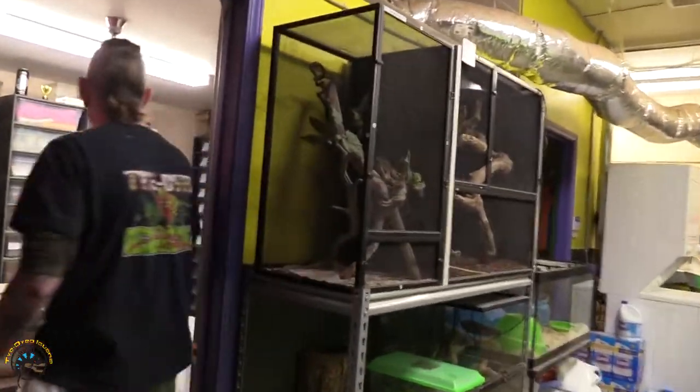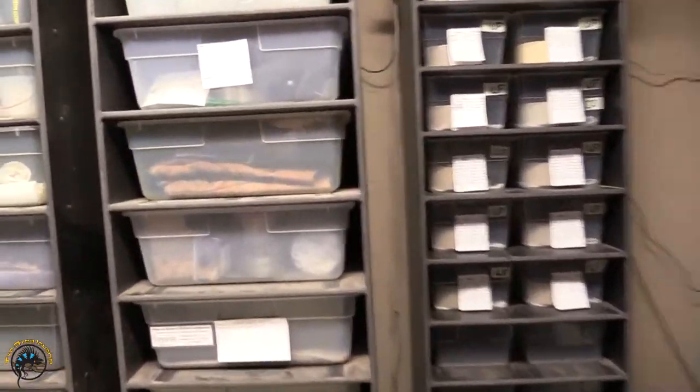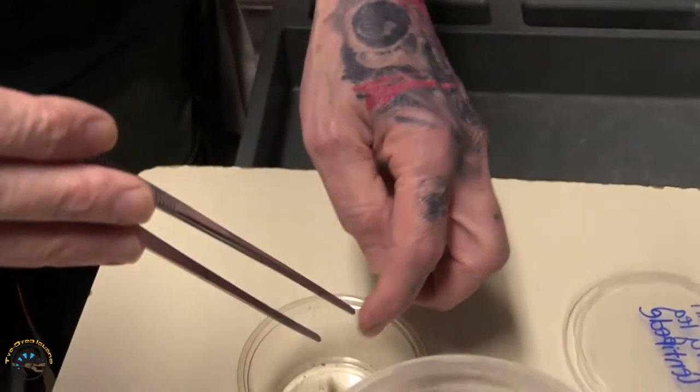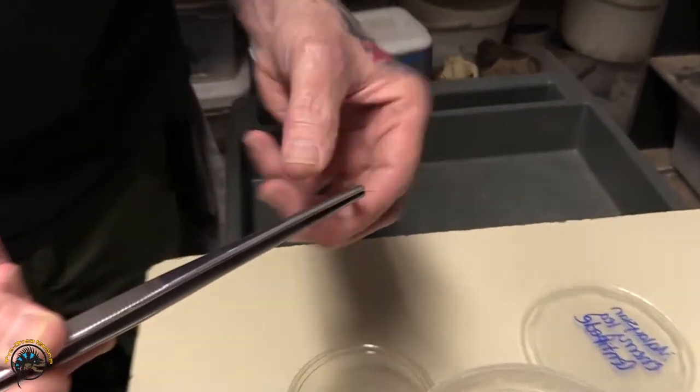I just come in here after they're frozen. There's probably close to maybe 30 in there, so you just pinch the heads. It's very easy — it's easier than doing it when they're alive.